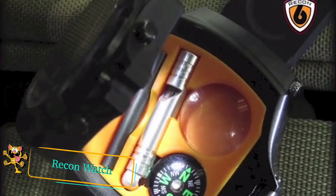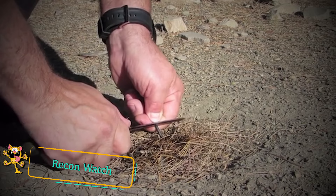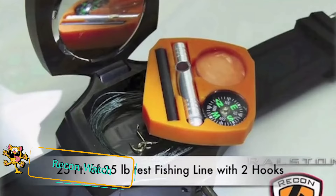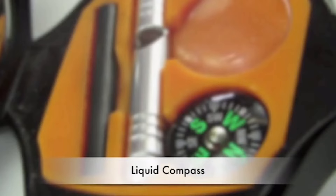Recon watch. The Ralston Recon 6 is a survival kit on your wrist. Open it up and you'll find a number of useful items including a compass, can opener, fire starter, whistle, signal mirror, magnifying glass, fishing line, hooks, and cutting tool inside.